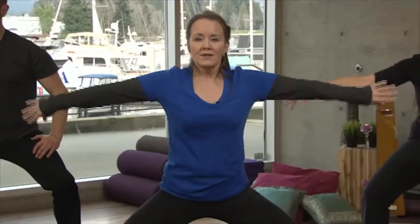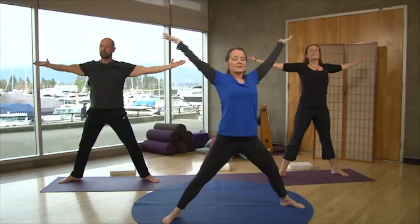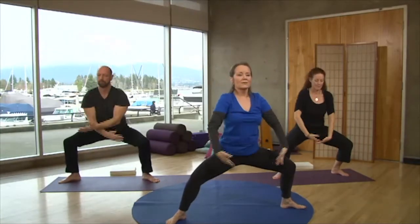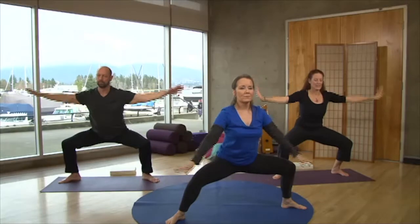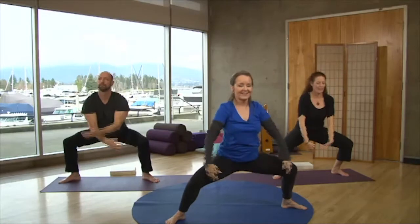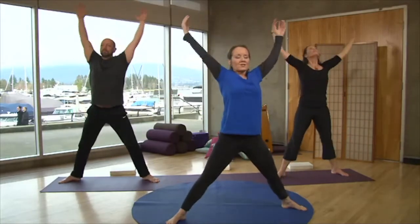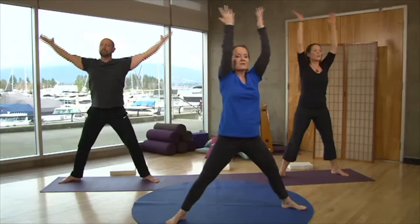Coming to center, our next move is like a rising wave of energy. We're going to take our arms to the center, breathe in, and straighten your legs, lifting the arms. Exhale back to center and into the squat — the wide leg squat. Let's do that a few more times. Breath in, and exhale. Feel the energy right out to the tips of the fingers and the toes.